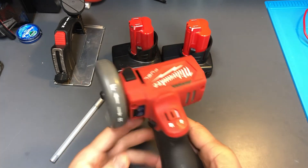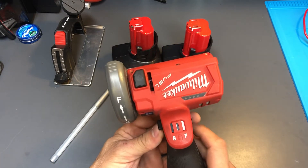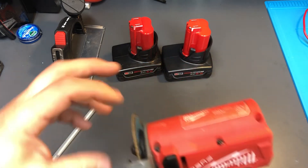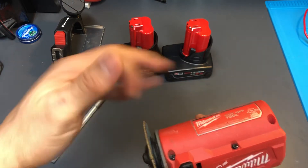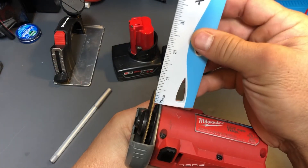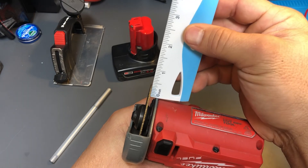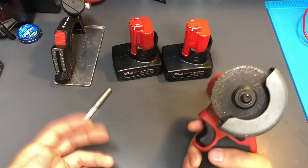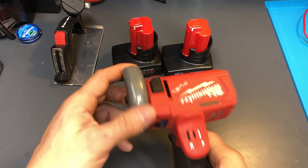For little projects it's great, but this is definitely not for half-inch rebar or anything like that because there's just not enough clearance. This is a relatively brand new blade and there's about half an inch distance that you're going to get — at best, half-inch deep cuts.